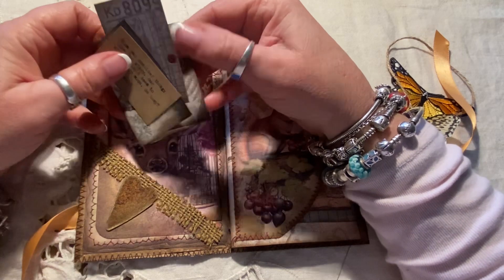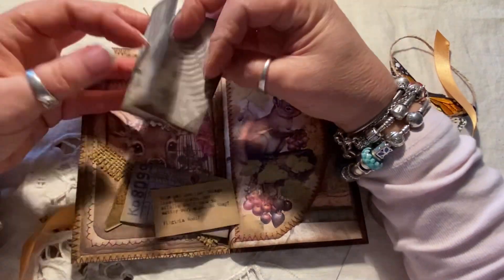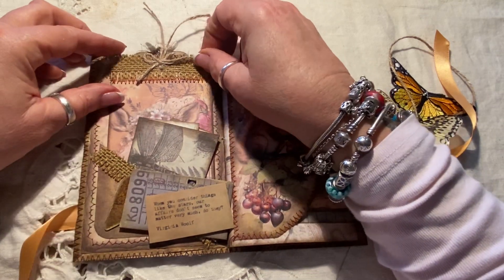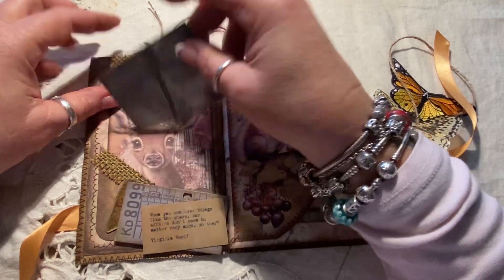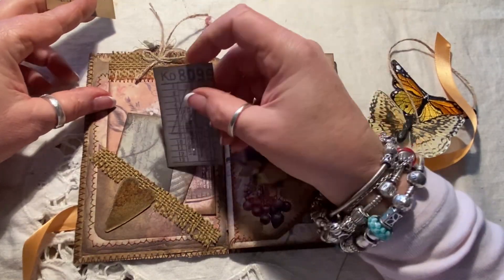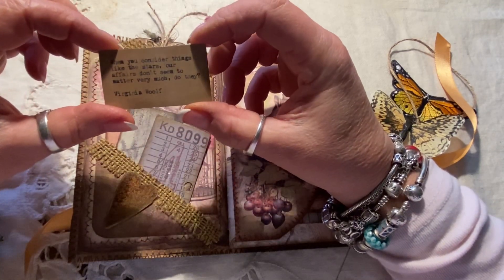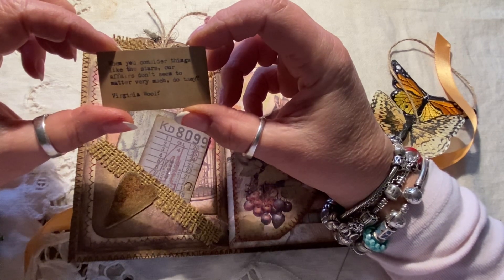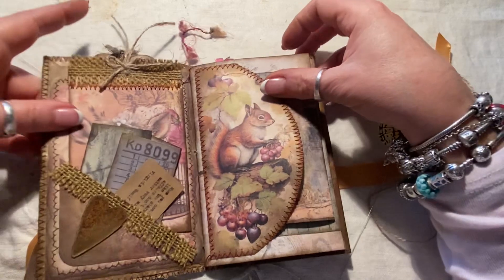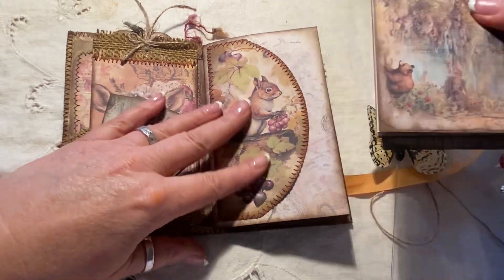Mostly it's neutrals — greens and browns, the colors of the forest. In this pocket there are several little things. It slips down in here and you can maneuver it around to a place where you can still see maybe the doe's eye, or whatever you'd like to see, or you can cover it up completely. I've also included a couple of little tags — here's a tag that is a ticket, and here's a little saying: 'When you consider things like the stars, our affairs don't seem to matter very much, do they?' And certainly when you're in the forest, or in the mountains, or out in nature, you can really appreciate the stars.